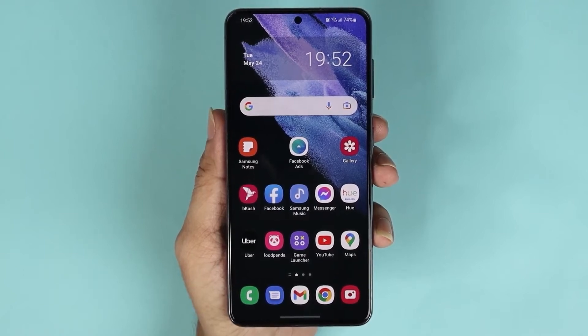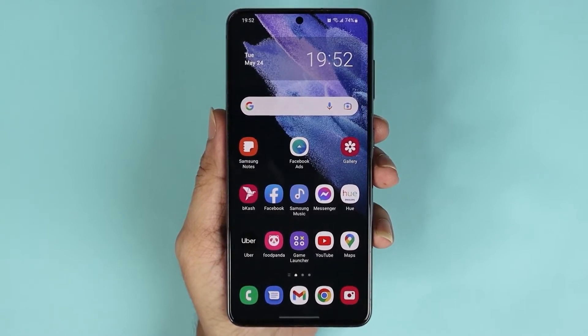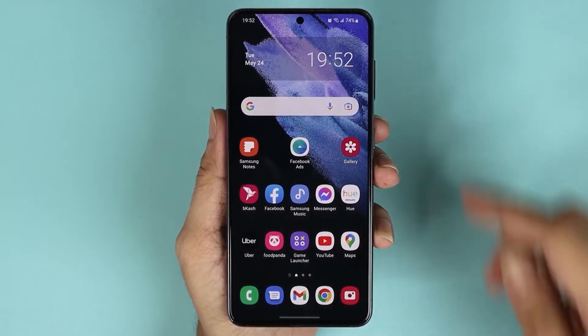Hello everyone, welcome to Dried Leopard channel. In today's video, I'm going to show you how to clear the memory or RAM in your Samsung Galaxy S21 phone. The first thing you need to do is go to settings.